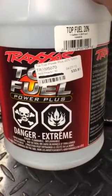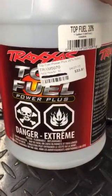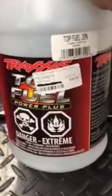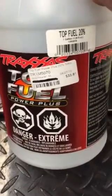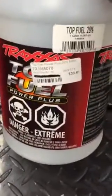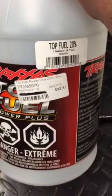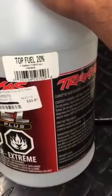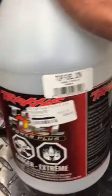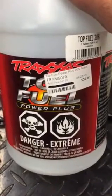Hey YouTubers, went by a local RC shop and picked up this Traxxas top fuel RC fuel for RC trucks, boats, planes, whatever you got. I paid $33.81 for this one gallon container. The retail price is $41.50, so some people pay more or less, but here in Texas it's $33.81 for 20% nitro.